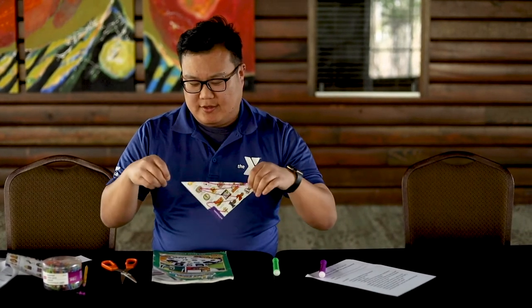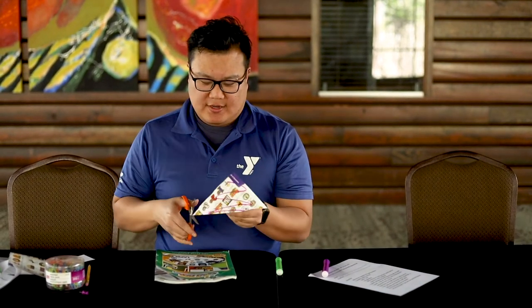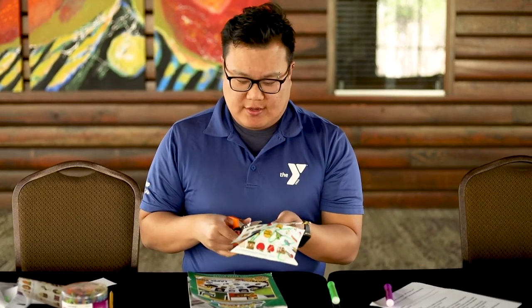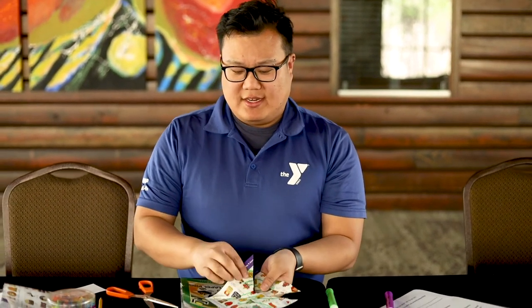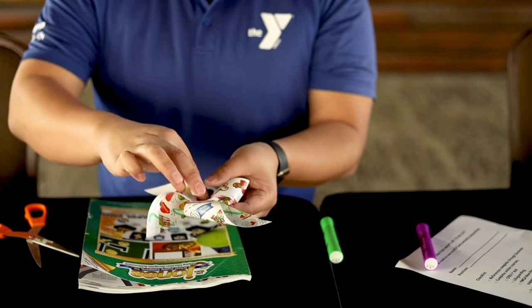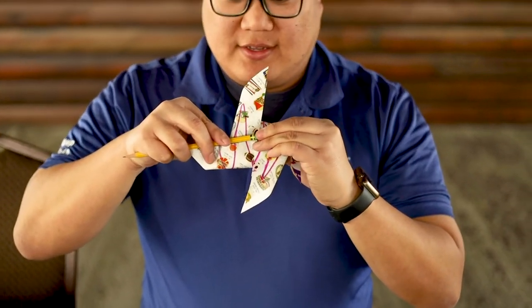Fold it over, make your cuts: one, two, three, four. Then take one corner each — one, two, three, and four — and make sure that you've got all four of them with the pin going through, then put it into the eraser. Now you can see your drawing is on both sides and you have a little pinwheel! Just kind of shape the pieces so they're nice and spread out to catch the wind. That's it — a real simple craft with stuff you probably have lying around your house. Have fun!